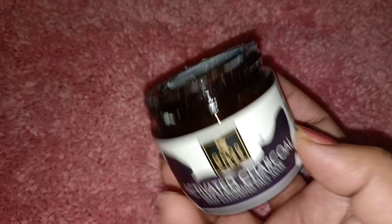Before I apply this, I will use my DIY mint face toner. After that, I will start applying this face pack. Actually, my nose and chin have whiteheads, so I will apply the charcoal mask around my nose and mouth area.